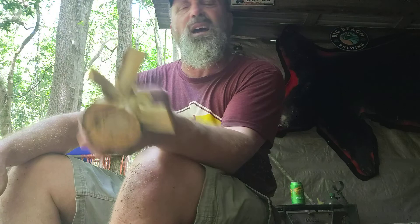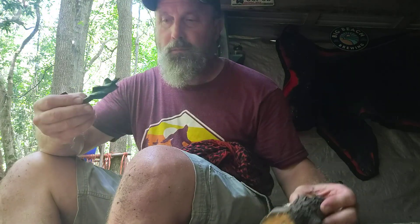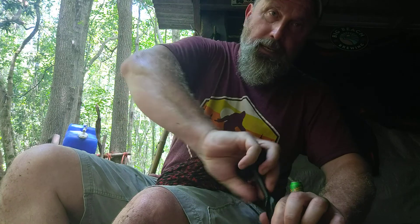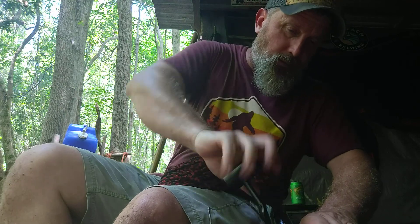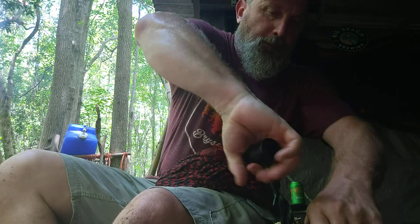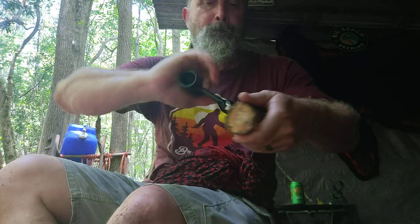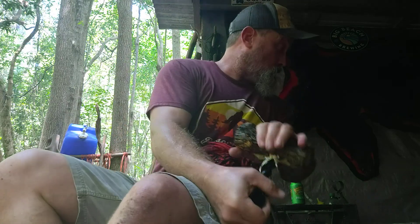It would actually be easier to carve this thing. It's removing material pretty good, so that's what I'm saying — when you get a tool, use it, practice with it. This is the first time I've used this and I like it. It's got that little pilot point on it. It's biting pretty good — it's going to work better with a handle, getting more leverage. Definitely need to make a handle.